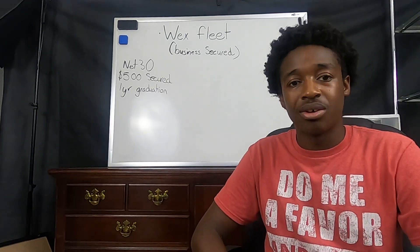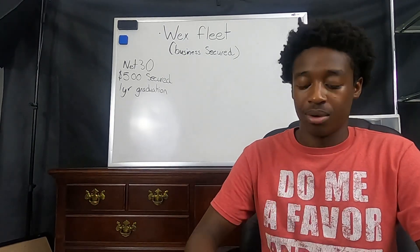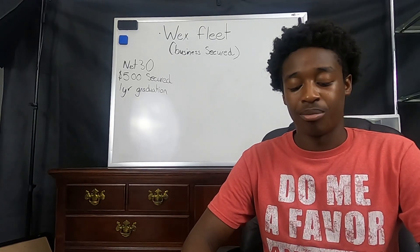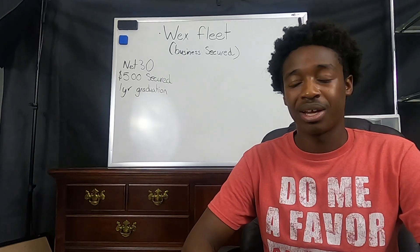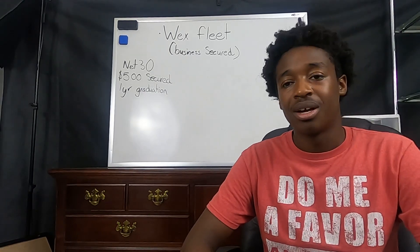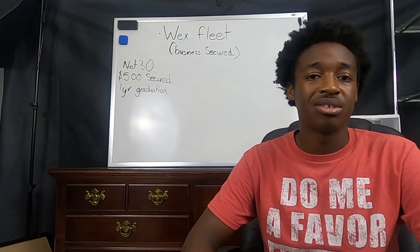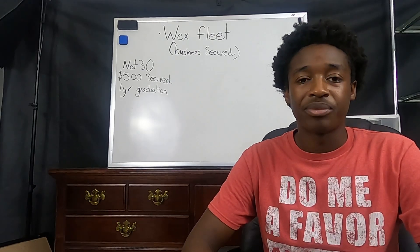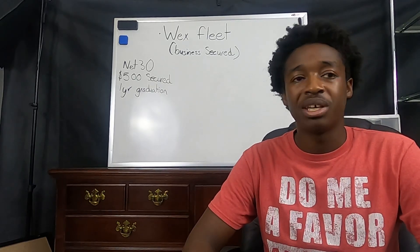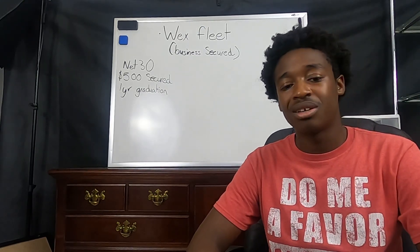This is a business secured card that is actually a gas card, issued by WEX Bank. They require you to have an EIN, your tax identification number, and they ask for your other basic business documents — your articles of incorporation and your operating agreement. The application process was pretty simple. They email over the application, you fill it out, take a picture of it, and email it back.